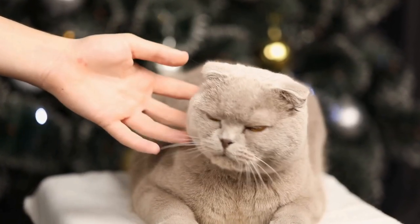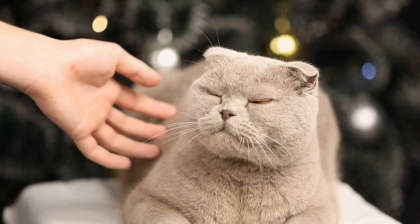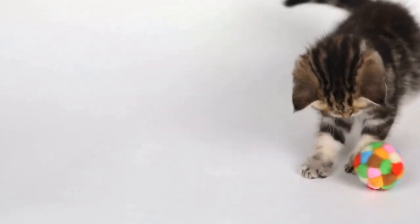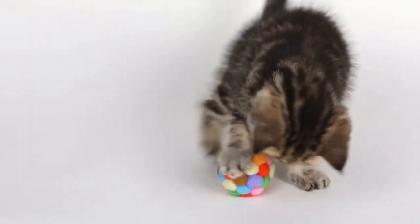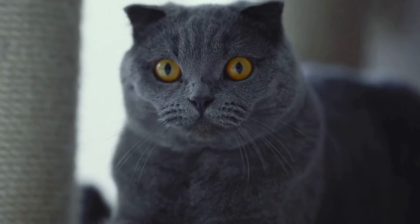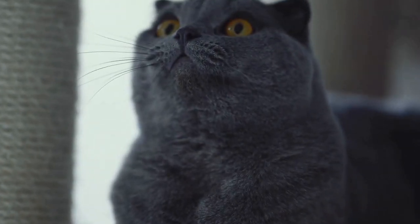In conclusion, cats have an artistic side that can be unleashed through paw print paintings. This creative activity allows them to express themselves in a unique way and creates beautiful masterpieces that reflect their personality. Whether you choose to display the artwork or use it for charitable purposes, paw print paintings are a fun and meaningful way to celebrate the artistic abilities of our feline friends.